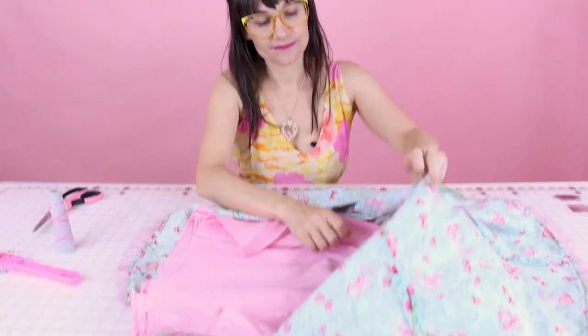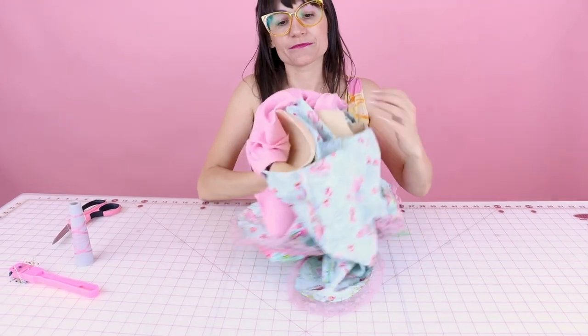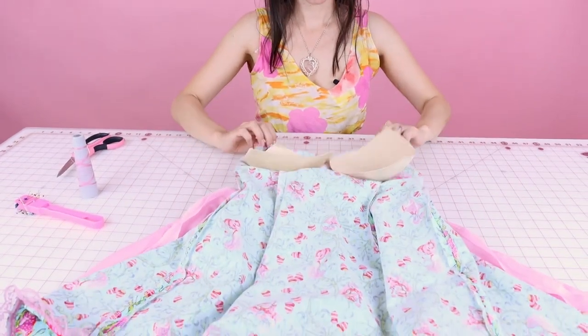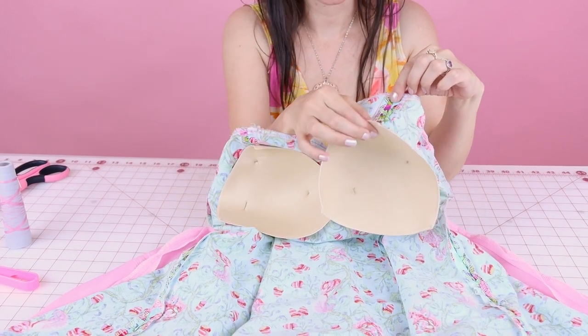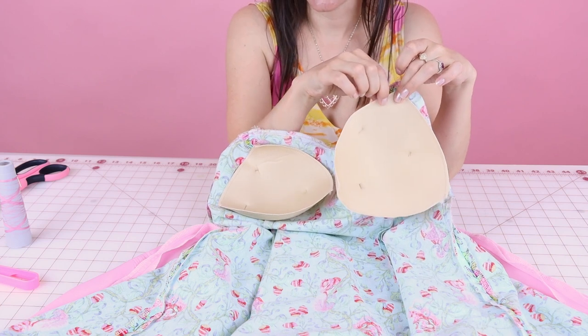Now we can see where these bust cups are. Here's where we need to sew them — we're going to be sewing the bust cups to the seam allowance that's there and tacking them with a hand sewing needle. I've got my needle and thread prepped with two threads and a nice good knot on the end. If you need help threading a needle and tying a knot, check out my video on that — there'll be a card up here and a link down below.